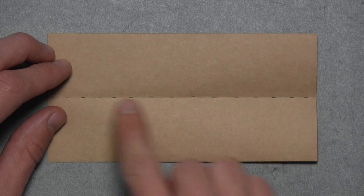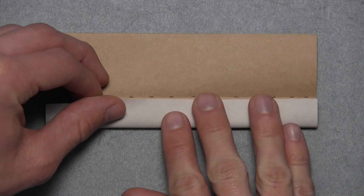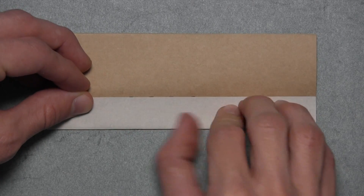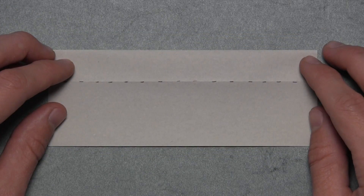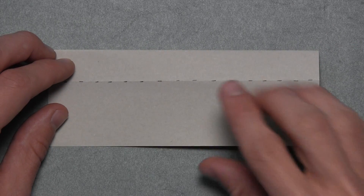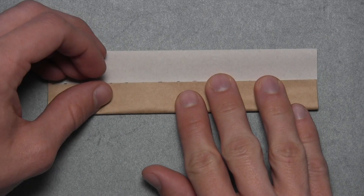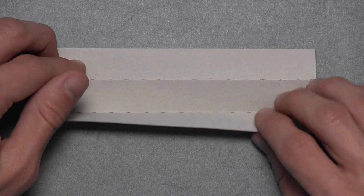And then we're going to fold up this bottom edge and align it with the crease that we just made. So we're simply going to pull up the bottom edge, and once it's completely aligned with that horizontal crease, then you can make your crease. Then you can turn the paper over, and then we're going to do the same thing — fold up this bottom edge and align it with the existing horizontal crease. Once it's completely aligned with that crease, then you can make your crease, and then you can unfold.